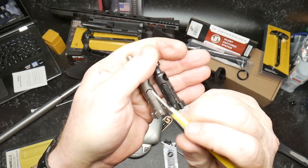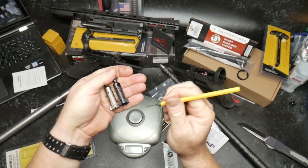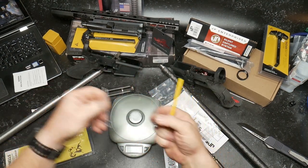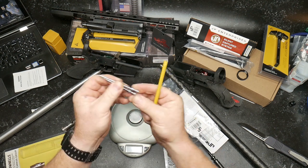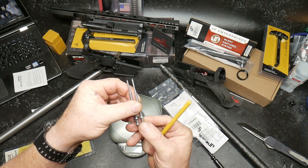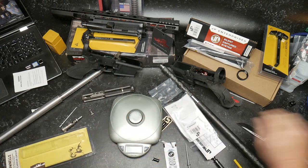If you look at this, there's a little bit more room here at the end - right here - I wonder if that has anything to do with it. You can see the JP firing pin is a little bit more polished. Let's go ahead and take a look at the carrier.